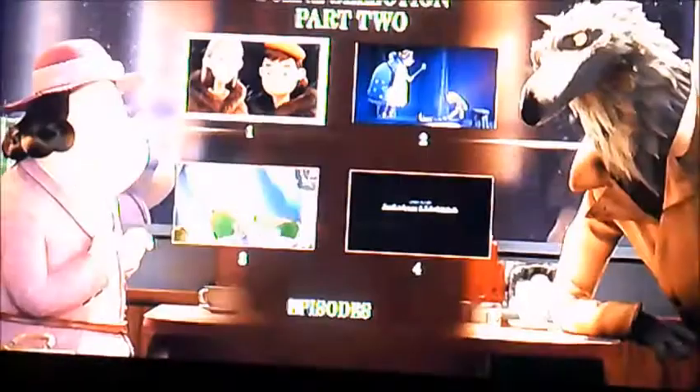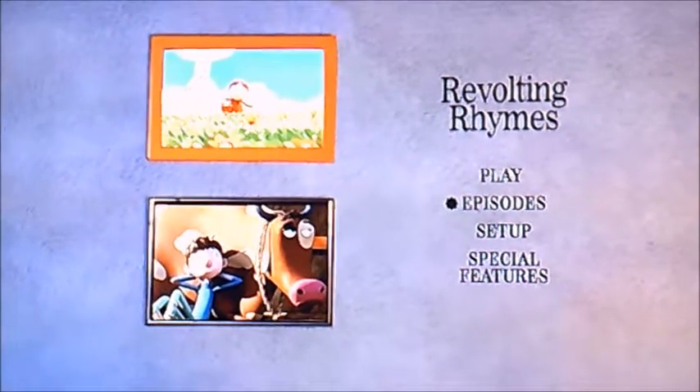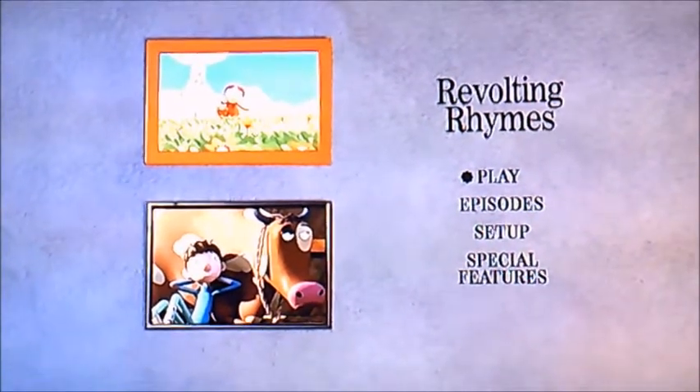Just quickly showing you, and there you have it viewers — that's pretty much all I can show you for this DVD walkthrough to Revolting Rhymes. I better say goodbye now, viewers, and I will see you again soon for another one. Bye!